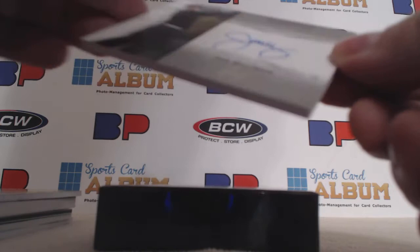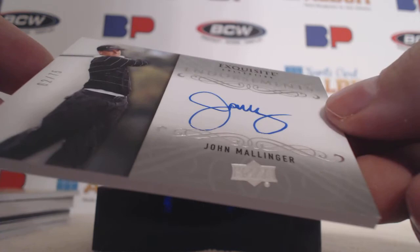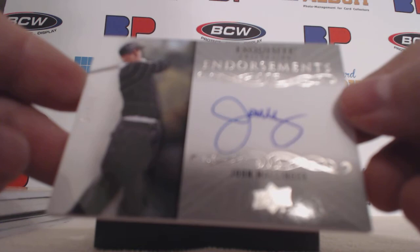And to finish out the box, we have a John Malinger — Endorsements, 62 of 75.